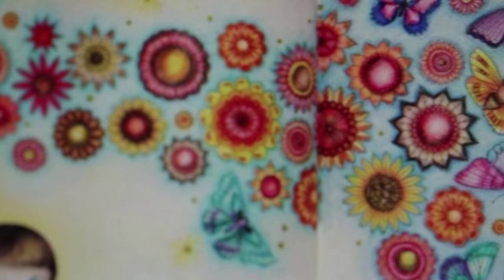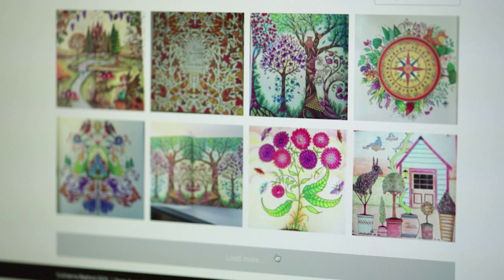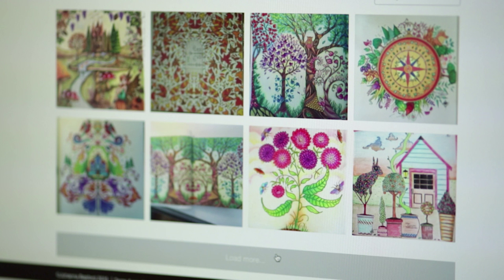It's a really cool way that I can have the same set of 100 drawings in a book but they're all coloured completely differently. You never see the same picture coloured the same way twice. Everyone puts their own mark of individuality on it and I love that.